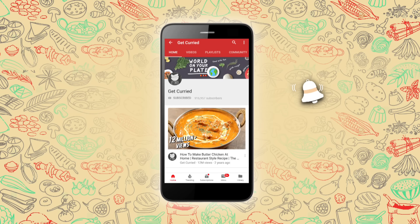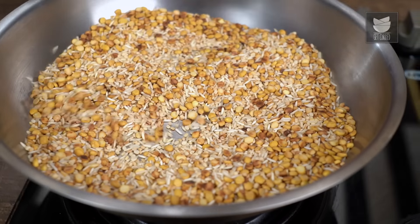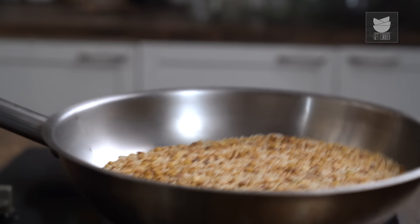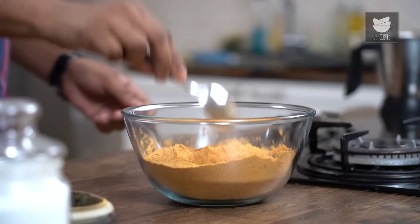Subscribe to Get Curried and click on the bell icon for more updates. Today's recipe is dedicated to that team which possibly gives you some of the strongest content in terms of cricketing IPL history. The team that I'm talking about is Chennai Super Kings.